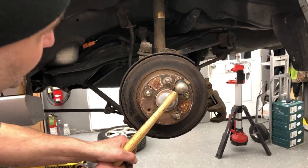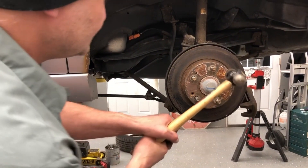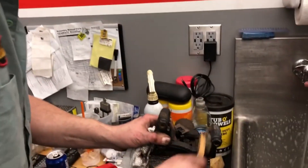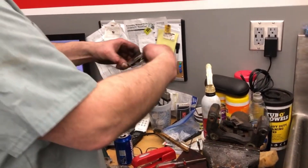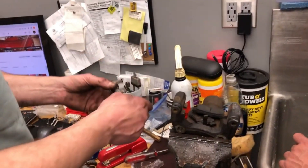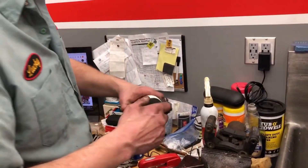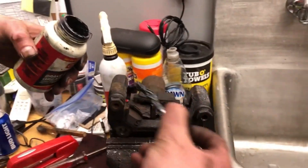We're gonna hit it right here and right here. It's just all corrosion — it'll come off. There's a couple different sizes in this kit and I'm gonna match up what I pulled out. These guys will go right back in. I like to have them water cooled — don't know if the dog's gonna appreciate that.